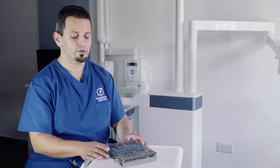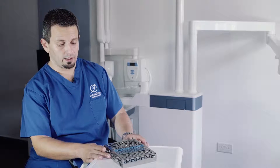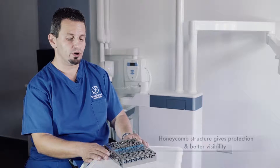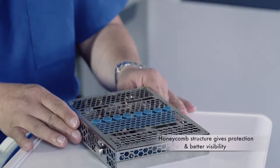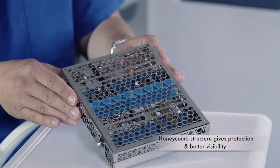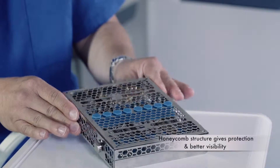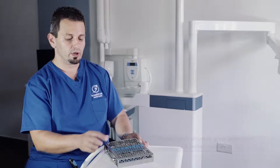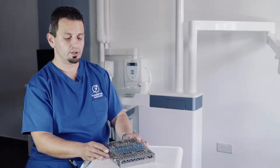This is actually my favorite cassette because it is the most versatile. First of all, I like the fact that it is very open and you can see through it because of the honeycomb pattern. It's obviously very good for the sterilization process, and at the same time, the cassette in itself is very sturdy.